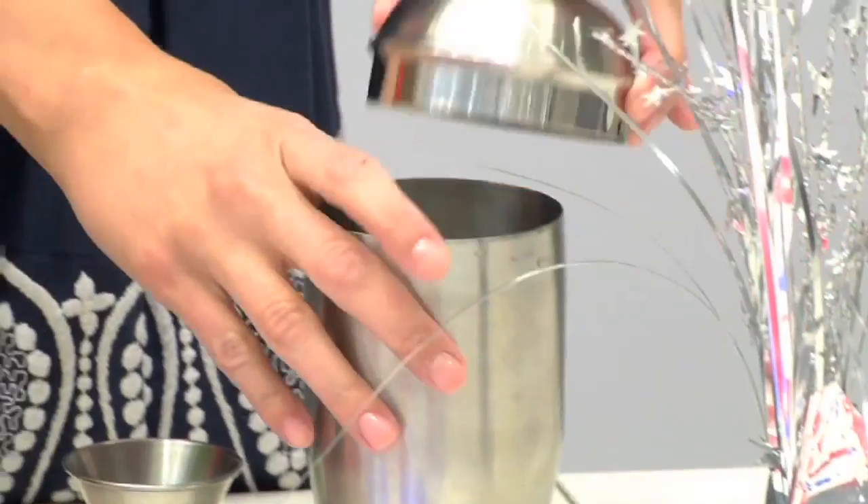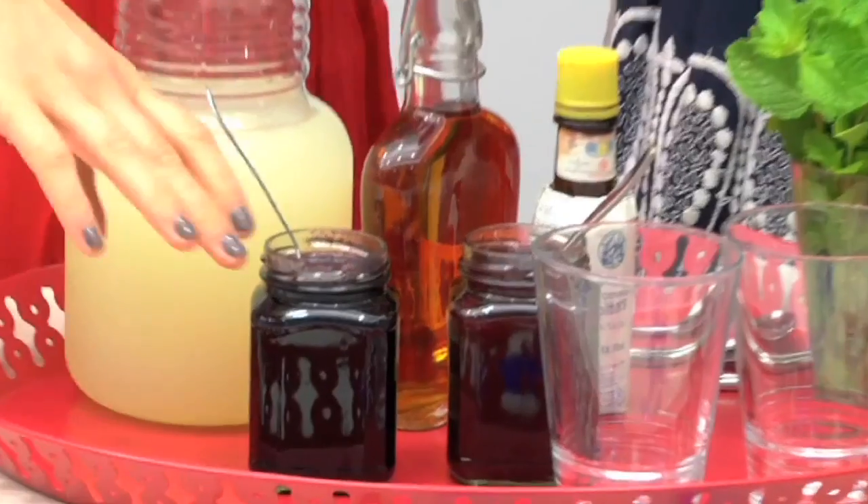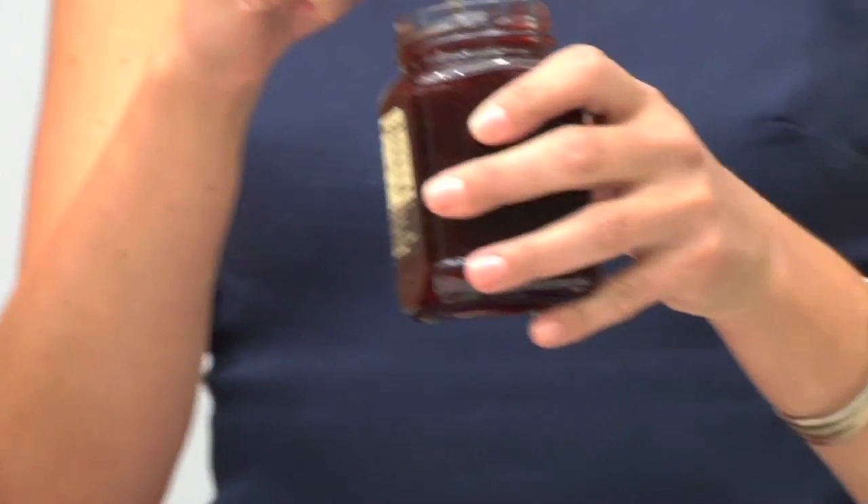An ounce and a half of bourbon in a shaker, then three ounces of lemonade. Lemonade is sweet, it's a little bit sour — perfect in cocktails. We're each gonna put about a tablespoon of our favorite jam in here.